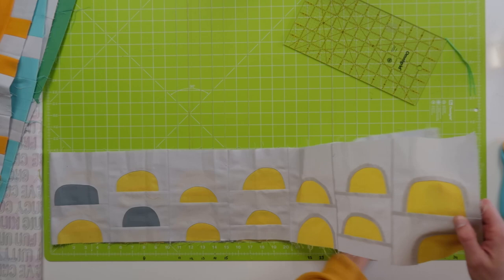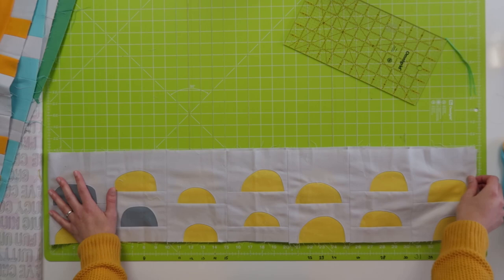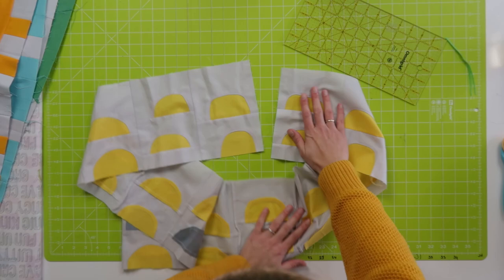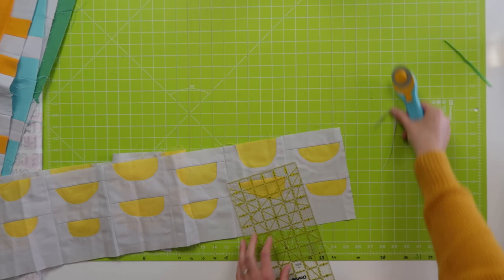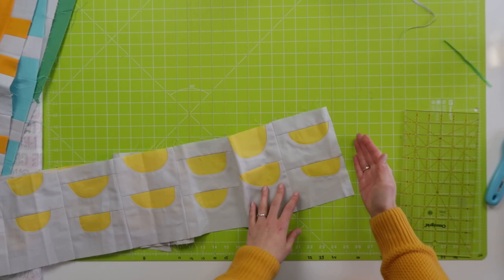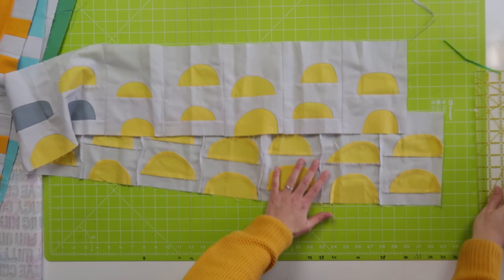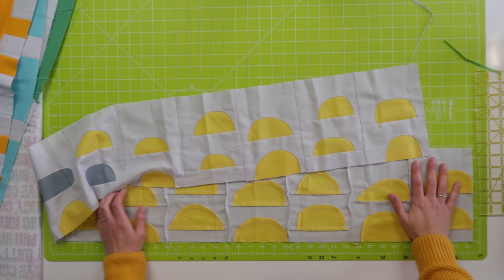What I'm going to do for this one is trim one side first, because the row is just over 35 and a half. I'm going to check which side has the most background fabric sticking out — and that's this one. So I'm going to trim one side first, leaving a quarter inch from the yellow, so I know my binding is going to touch the yellow. Then placing this edge on 35 and a quarter.